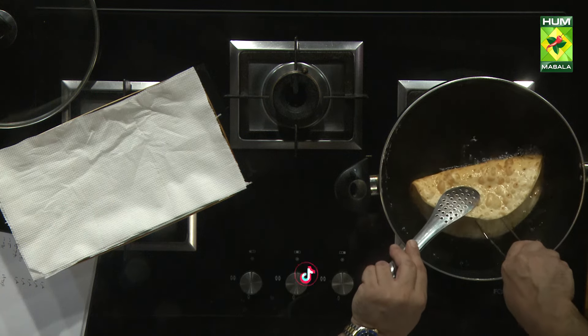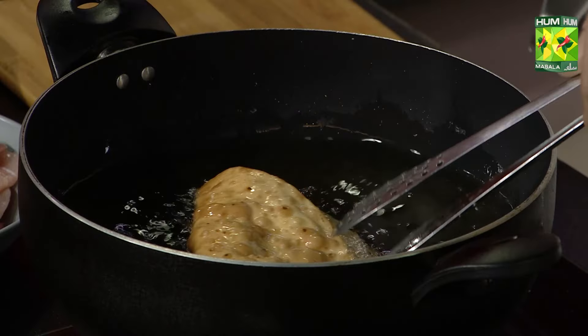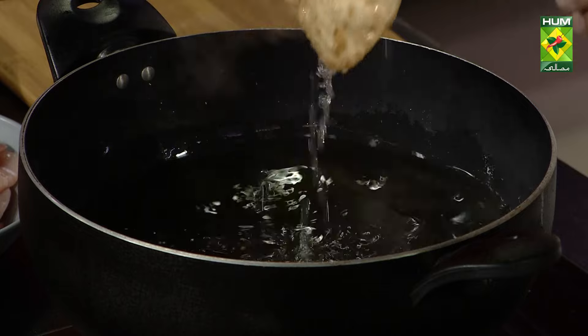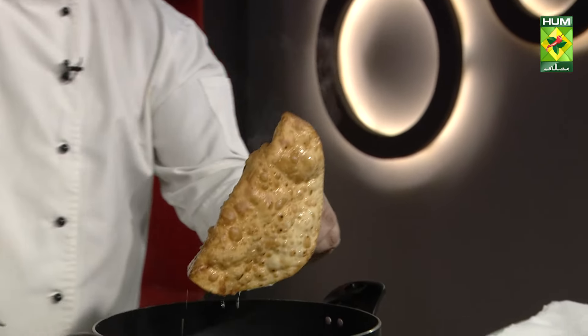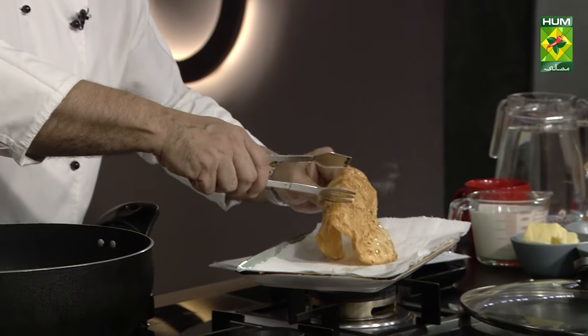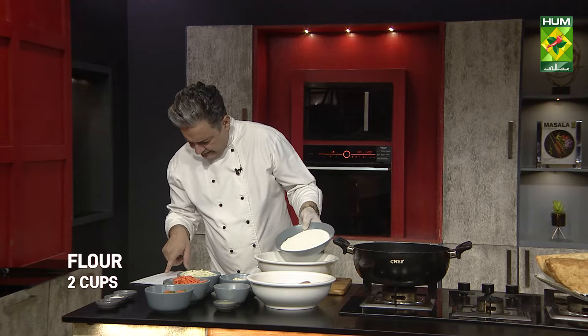The two rotis will be removed from the mold and the excess oil will be drained. The shape will be set. You have to remove it from the roti and keep it aside. We have to make two cups.